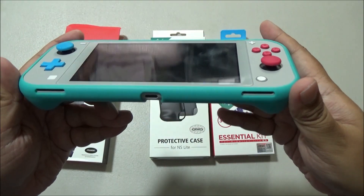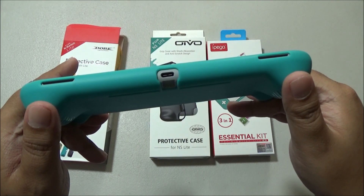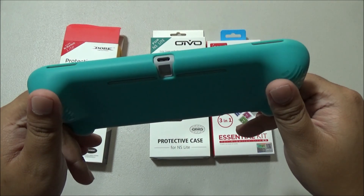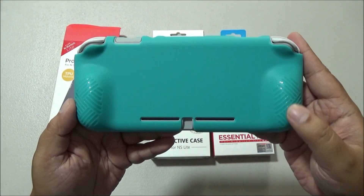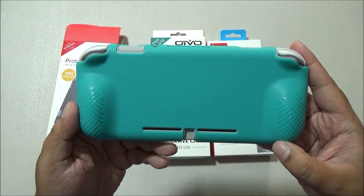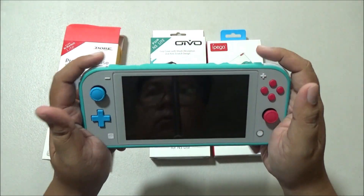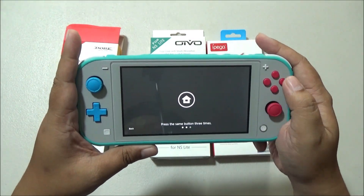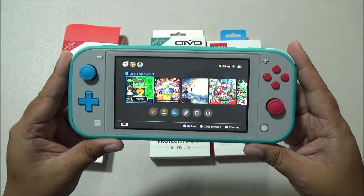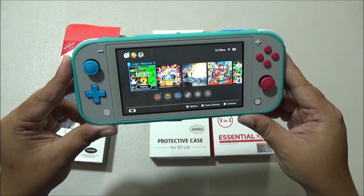Now let's take a look at the bottom part. There's a large enough cutout on the USB-C port but there's no cutout for the microSD card slot. That's not really a problem because I don't think anyone will be hot swapping microSD cards anyway. The cutouts on the back are perfectly aligned and I particularly like the pattern on the grips — it makes this easier to grip. Overall I really like this Dobe protective TPU case. Quality is superb and it comes with an unbeatable price tag of 195 pesos, or less than four dollars, so I highly recommend this.